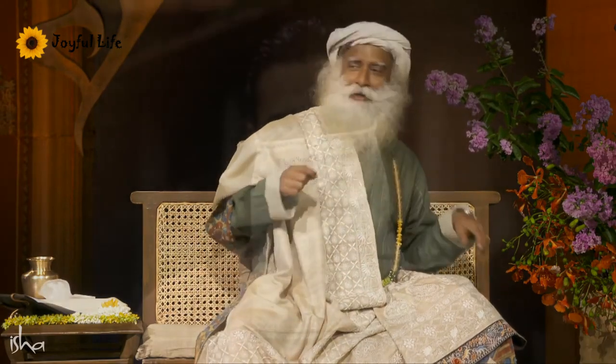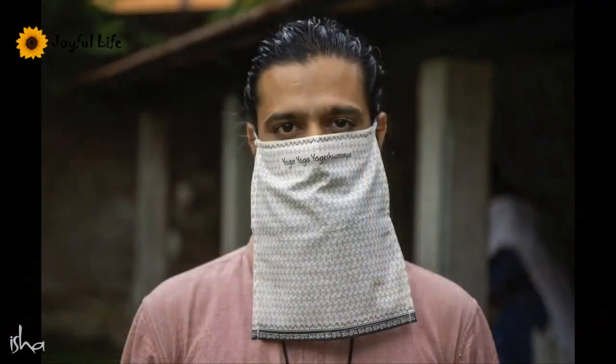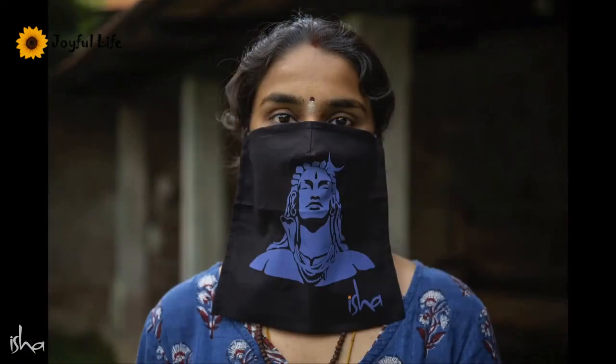Isha masks have also come in different designs. If you want to model for them, you can. I thought I will come with one today. Are they there? There's a Yogishwarya chant on it.